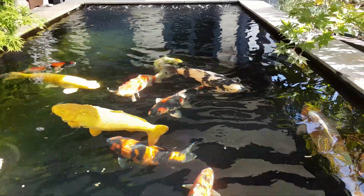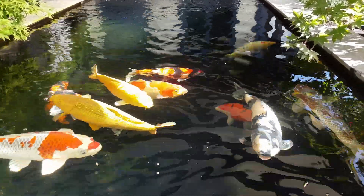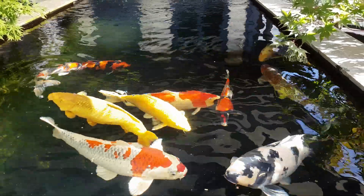I'll probably get the fish out in a few weeks and have a little bit of a bowl up and a check over before they go through the winter, make sure there's no marks.